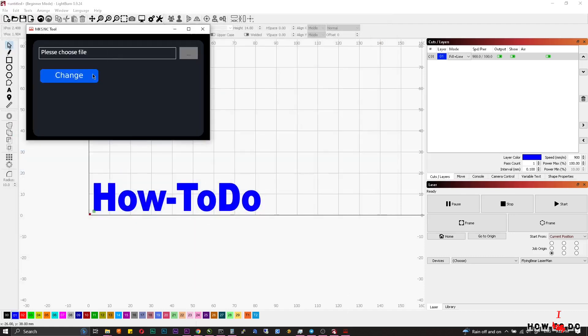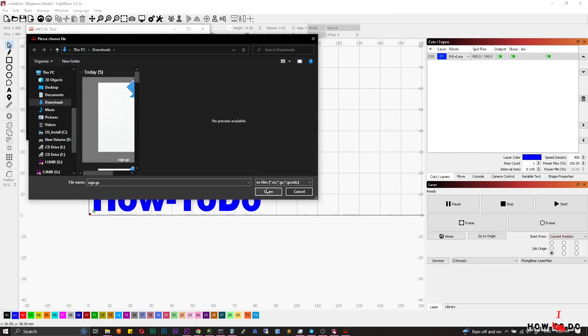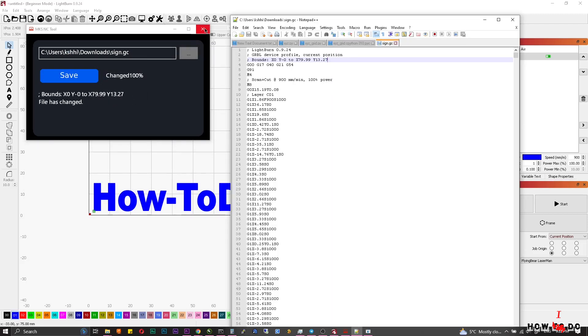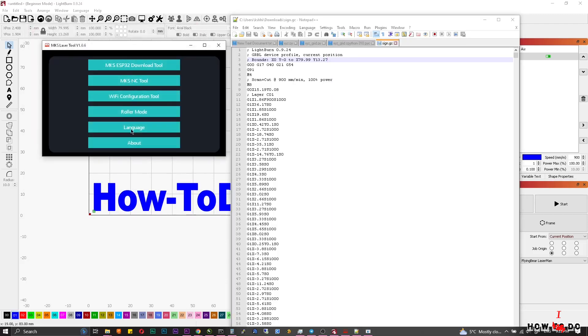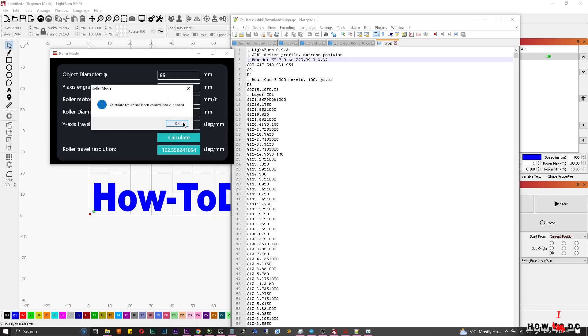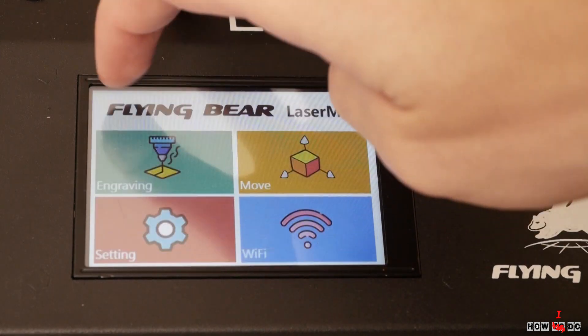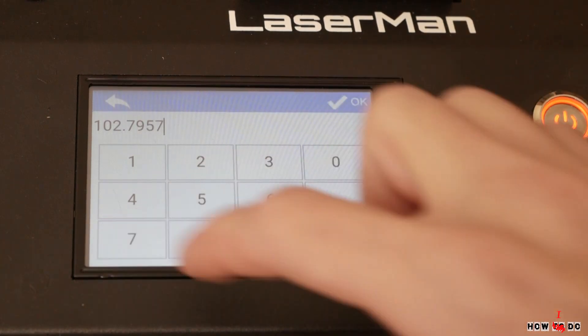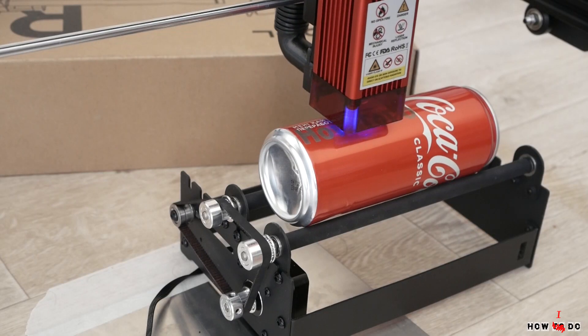To use the roller, plug the wire from the roller to the Y-axis. In LightBurn, set up everything as usual, then use MKS Laser Tool to convert the G-code. Open the converted file as text and at the top you will see the Y-axis engraving size — copy that number. Open roller mode in MKS Laser Tool, enter your object diameter (in my case a soda can at 66 millimeters), enter the other values as shown on screen, press Calculate, and remember the result. Then go to the machine settings, enable roller mode, enter the calculated number, choose the file, and engrave.